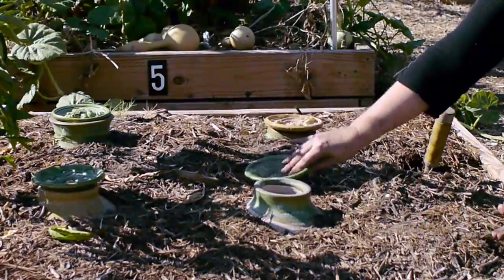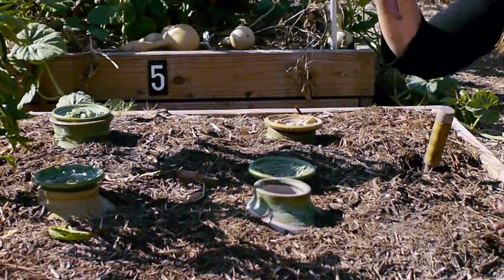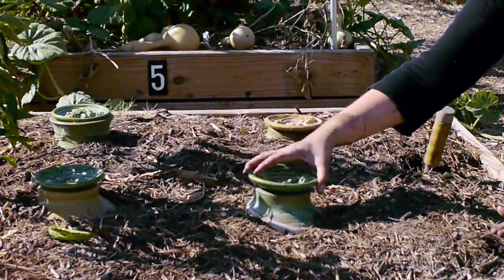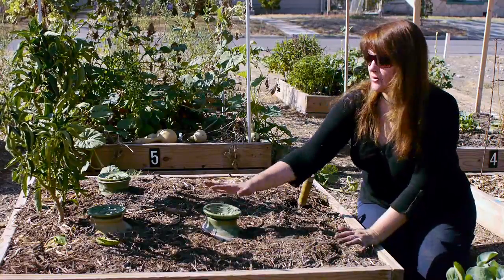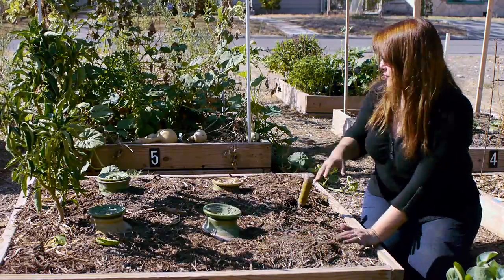They're clay pots. They're not glazed at the bottom — they're porous, glazed at the top so it doesn't evaporate, filled with water, and you put the top on. This will water my plants; this will be all the water they need. You don't have to do that in your garden, but it's a really nice way to save water, and it looks beautiful too.